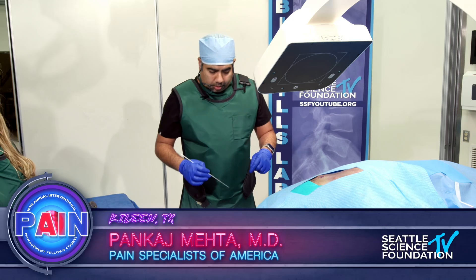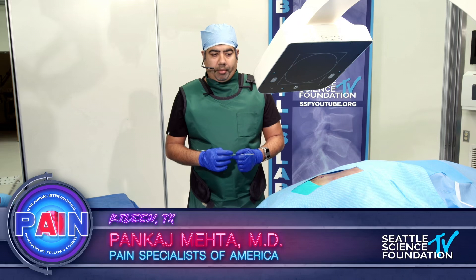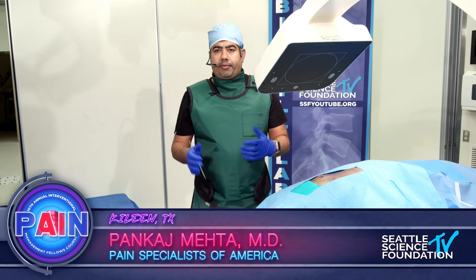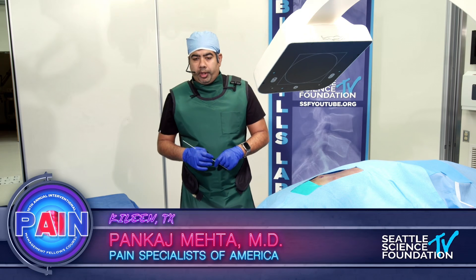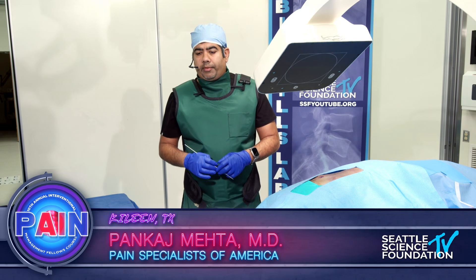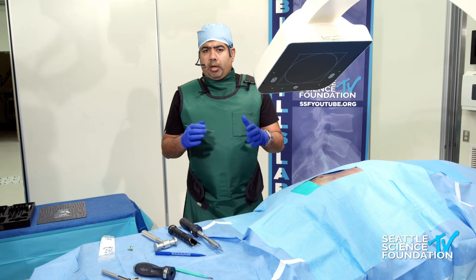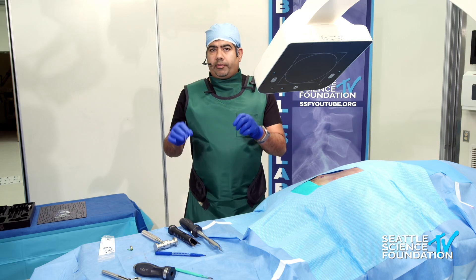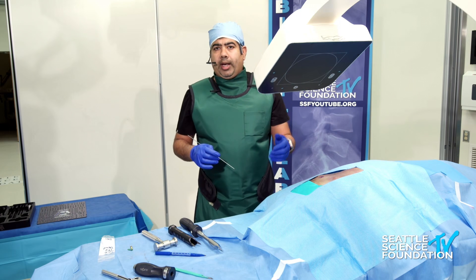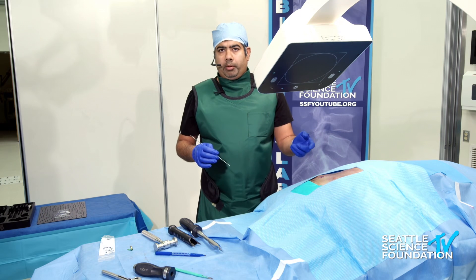That was an excellent demonstration by Ramo on the posterior approach. What I'm going to do is demonstrate the posterior approach with hardware placement and transfixation technique, which Doug just mentioned. Transfixation satisfies code 27279. The approach is pretty much the same as what Ramo showed, and there are a couple of things we need to make sure of when putting in the transfixation screws. The SI joint line or the river line with the PSIS is pretty much what Ramo just showed you.